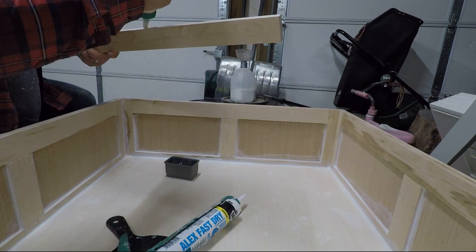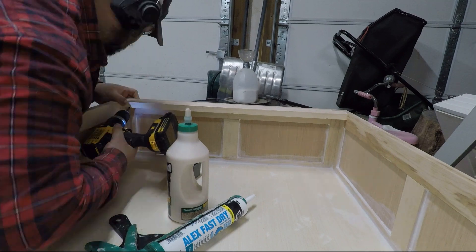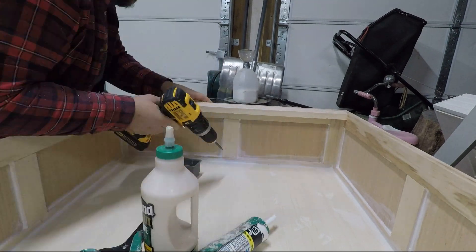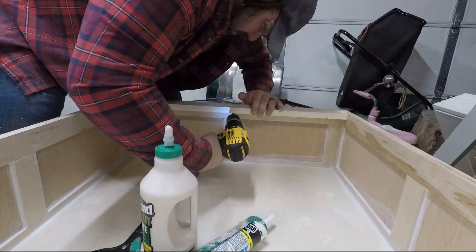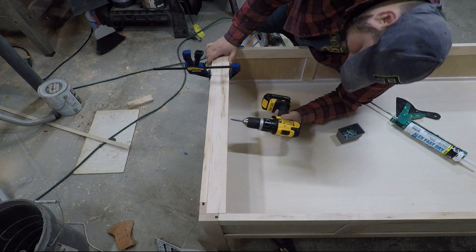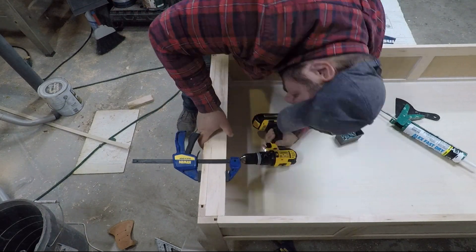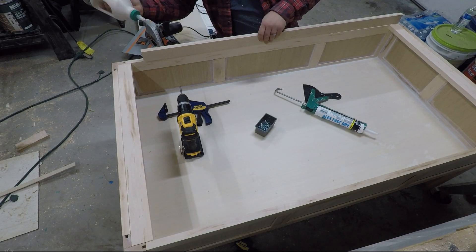The next step is perhaps one of the most important, and that is adding pieces of wood to the top of the box for the table top. These pieces are the perfect width for one part of the top to be fastened and the other part to sit or rest on top. The importance of this step will become more clear later on in the project.